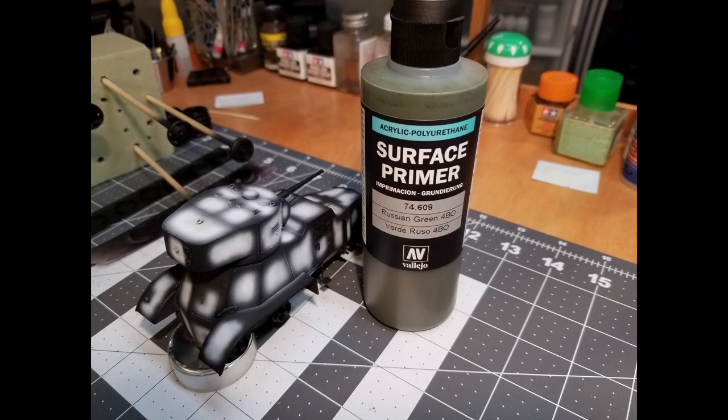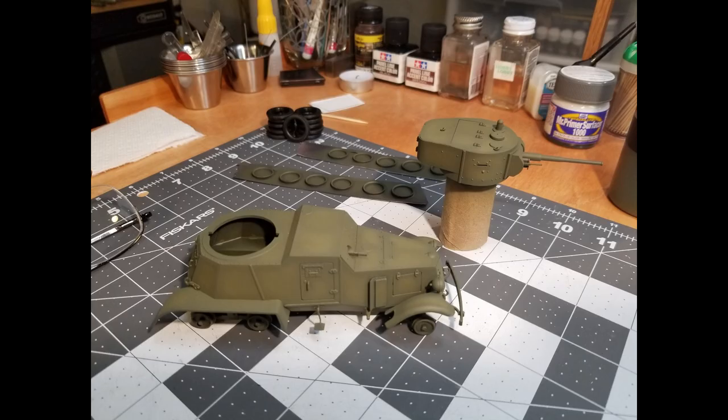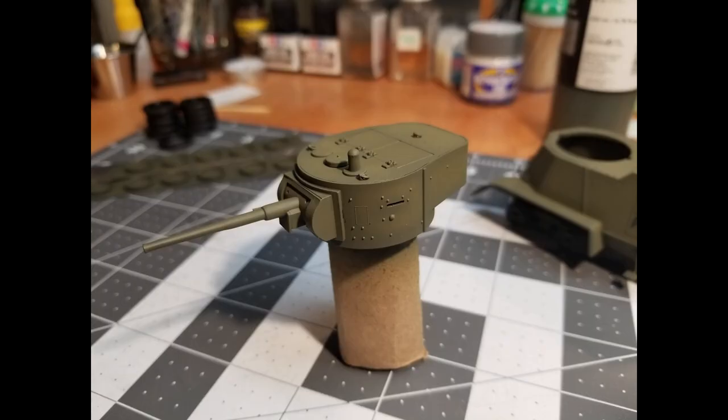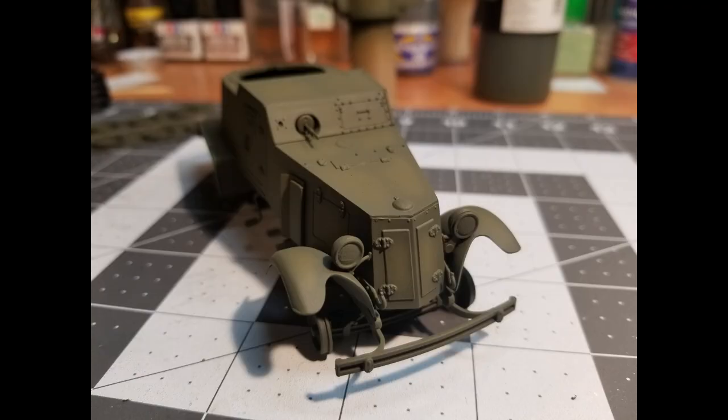Next up is Russian Green 4BO. I don't shade this at all — I use it straight out of the bottle and thin it for the airbrush. The thing to remember is to paint in very light coats. It took about four light coats to get the paint as you see it, and you can see where the pre-shading is showing through, which gives us some nice contrast. The pre-shading works out pretty well, especially with green.